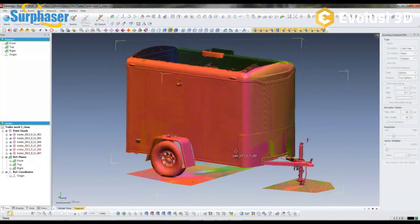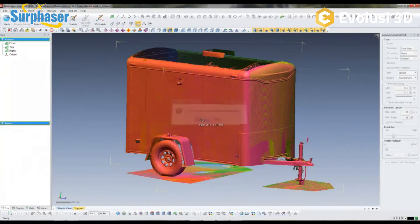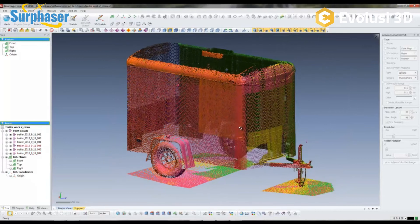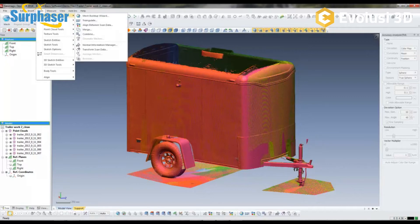Geomagic Design X allows you to work directly with these raw point clouds. You can cut sections, or take measurements — for example measuring the distance from one point to another. Depending on your application, you can work right with this raw scan data. You can also cut sections and build solid model data, or load in a nominal CAD file and inspect the part against it.